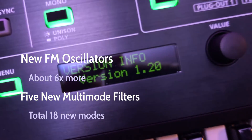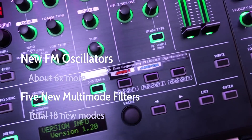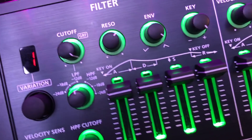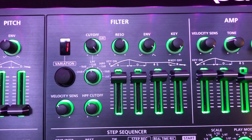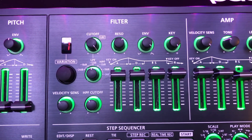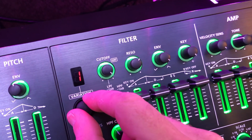This update includes 12 new tweakable FM oscillators, as well as some great new filters. There's a model of Jupiter 8 filters, Juno 106 filters, as well as a pretty wild harmonic filter that I'll do a little demo with. It also includes multiple new formant filters, which allow you to modulate between different vowel sounds. Finally, it includes an overdub record mode for step editing your sequences.